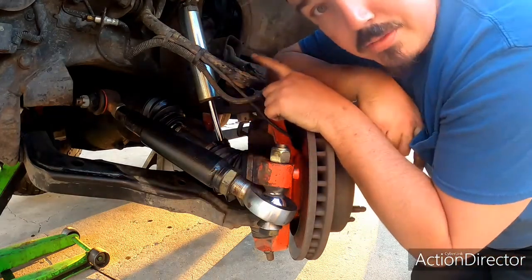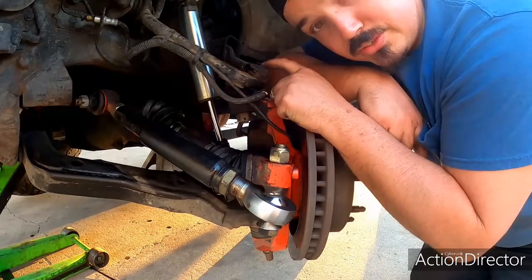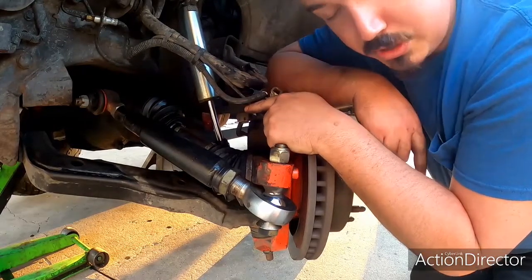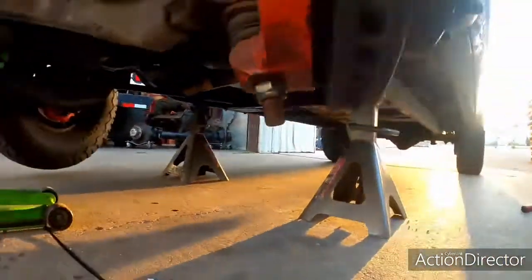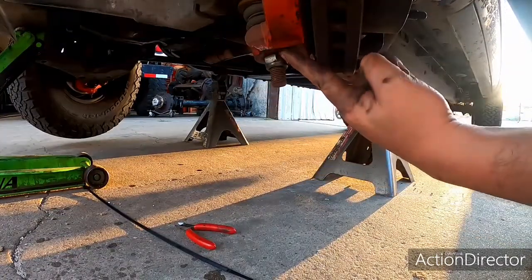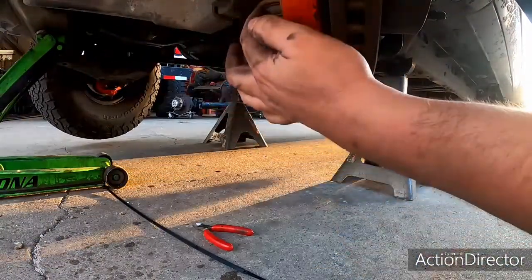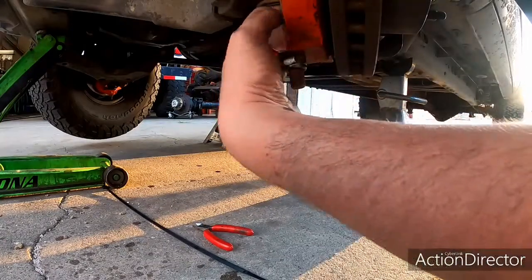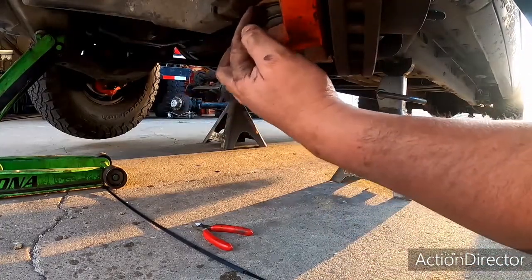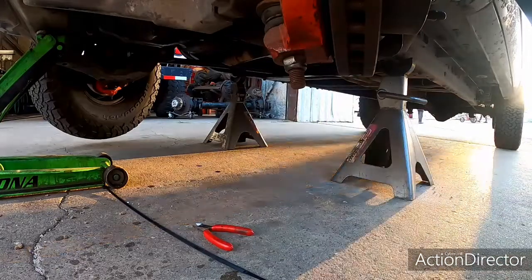Believe it or not, the upper control arm ball joint on the old body style Chevys is bigger than the Duramax upper ball joint, so I took my tapered reamer and reamed this hole out slightly larger. Down here, the lower ball joint on a Duramax is actually smaller than the older one, so I put a new Duramax ball joint into this older lower control arm. The way I did that is I had to machine this lower ball joint cup to accept this ball joint.